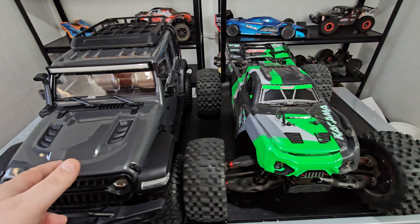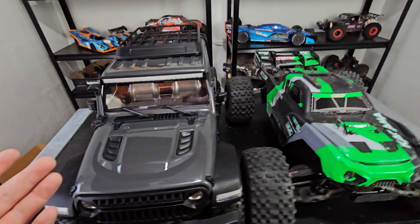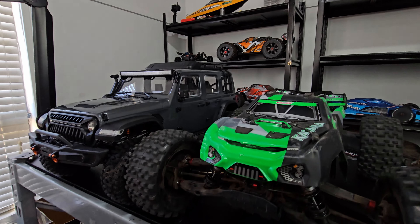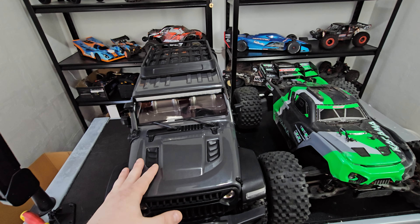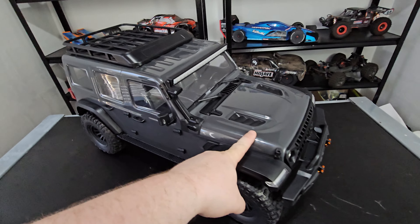Here's a bit of a side by side comparison with the Gigama. I didn't really have any kind of crawler to compare it with. This is a 1.8 scale Truggy; this is the 1.7 scale crawler. And in terms of height, this one towers it, so this one actually has a bigger feeling to it. Guys, that is enough yapping — let's get out there and take it for a spin.